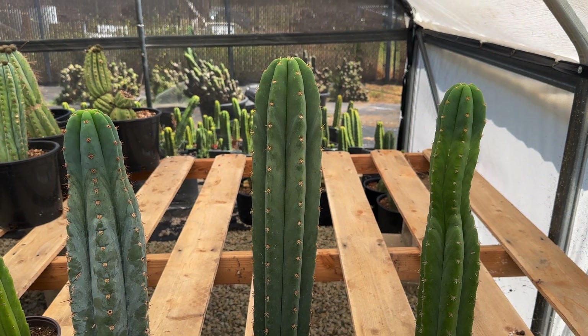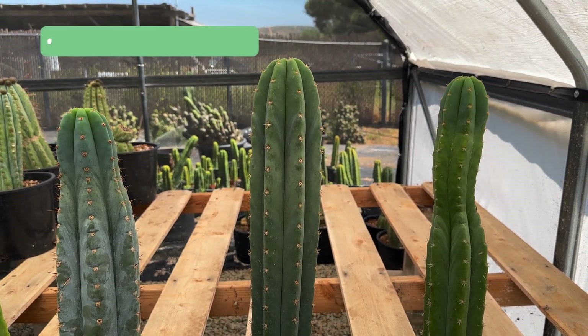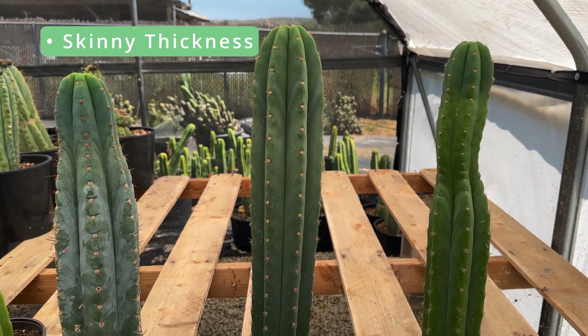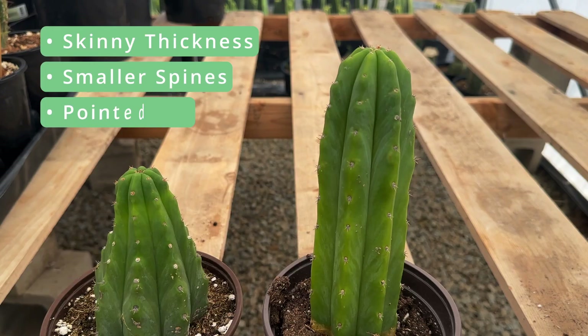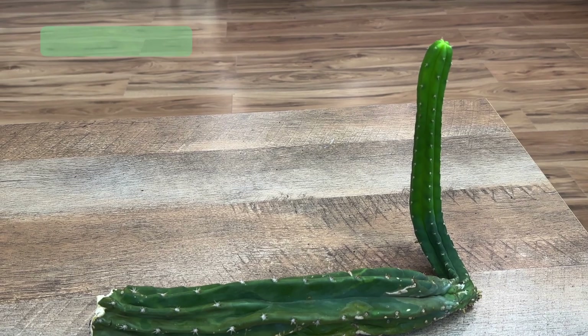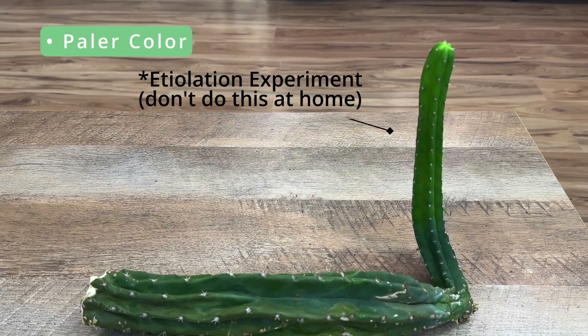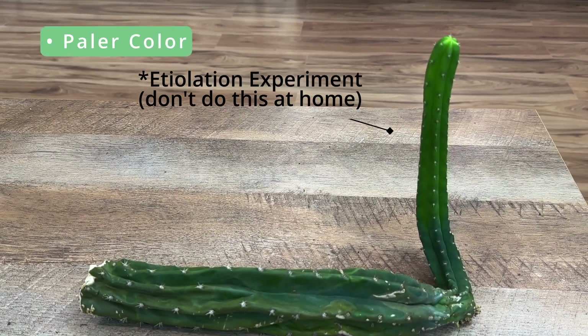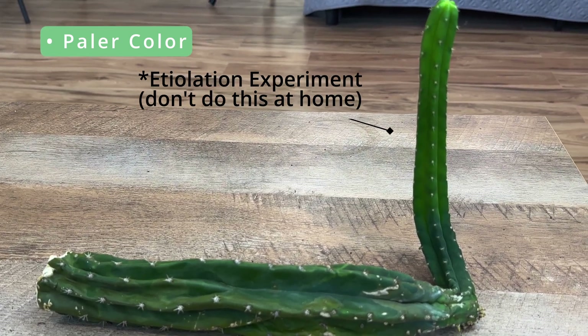The physical signs that your cactus is experiencing etiolation are: the thickness of the stem is much skinnier, the spines on the cactus are smaller and less pronounced, and the tip of the cactus has become more pointed and angular as opposed to a rounder, more flat shape. Sometimes the color of the cactus may also become paler, but do not use this alone as a sure sign of etiolation, as new growth can also express a paleness in color.